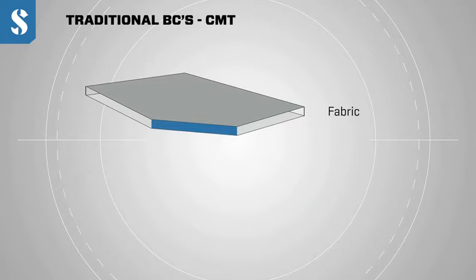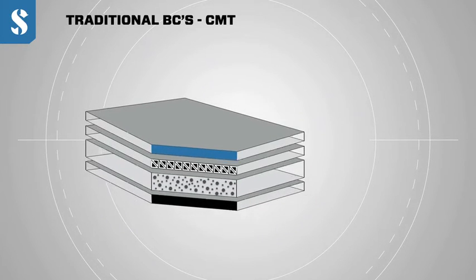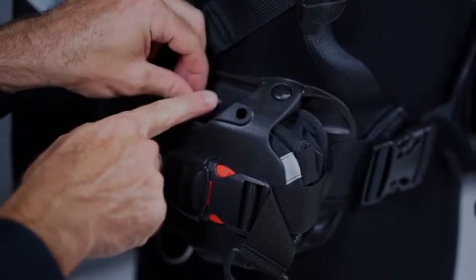Conventional BCs are made of various layers of fabric stitched together by hand in a process called CMT, or cut make trim. Hydros Pro replaces the cut make trim process with a 3D injection molded harness. We manufacture all of our harness components out of a soft monpreen gel and we assemble it all in a modular fashion.